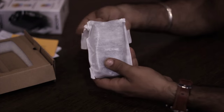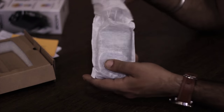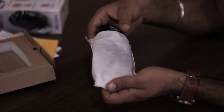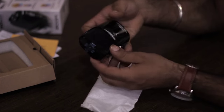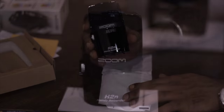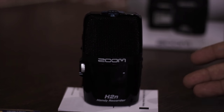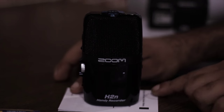So let's come to the main product. Nice covering using very soft fabric. And here we have the Zoom H2N Handy Recorder. Looks beautiful, compact, exactly the size of your palm, and definitely more solid than my previous Zoom H1.